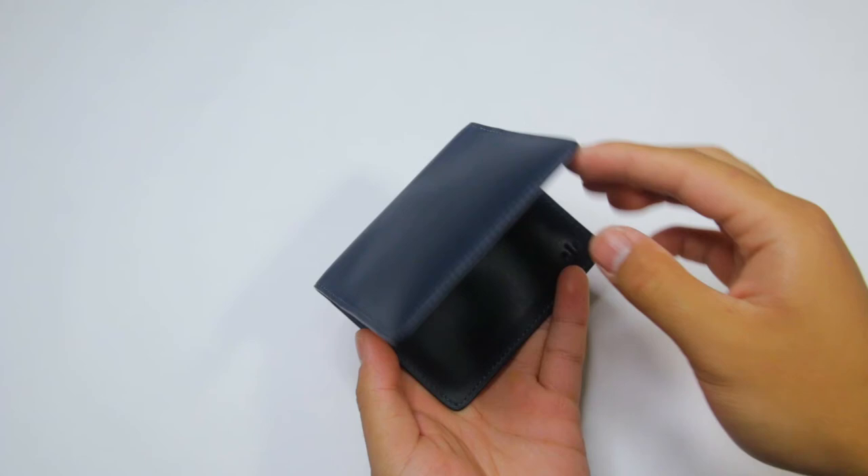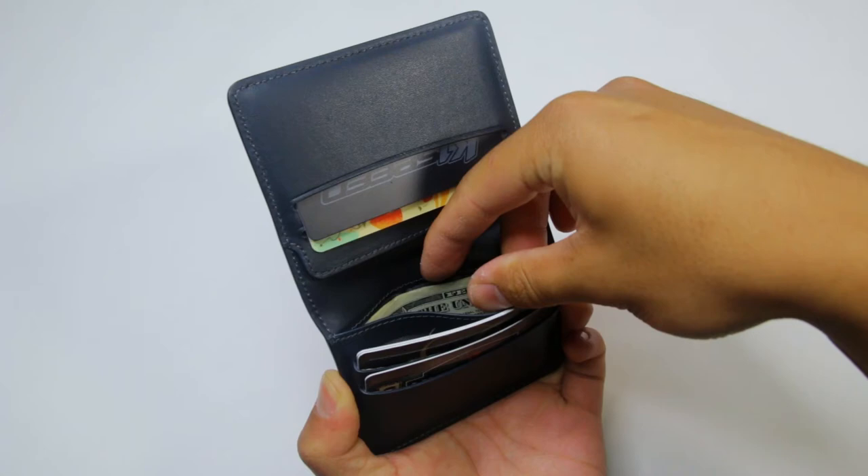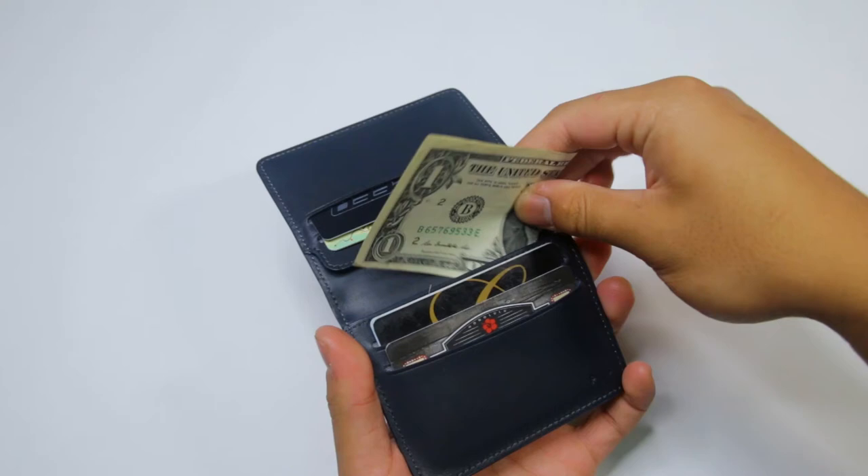The cash slot is in the back of the opposite flap of the coin pouch. It stores bills that are folded in half, which is how I prefer to store my cash. I'm not sure if it can fit taller bills from other countries because the US bills are pretty form-fitting with this pocket.